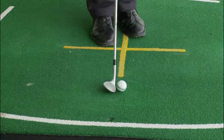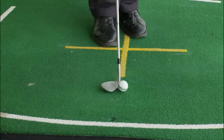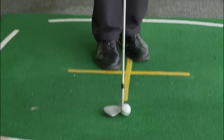You do not want to be in a position where you take your grip first and then open the club face that way. It's got to be club face first and then put the hands on the club.